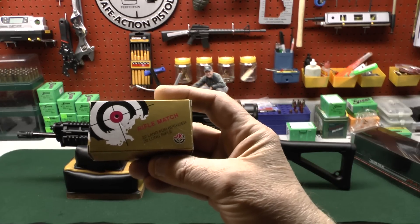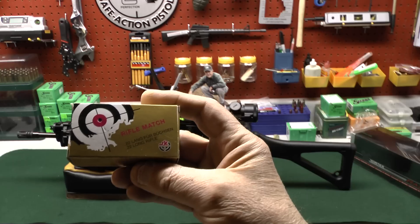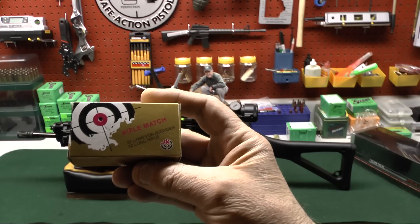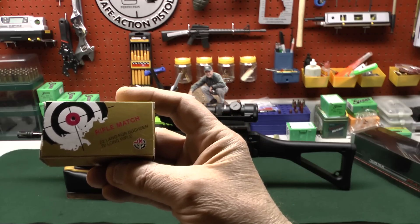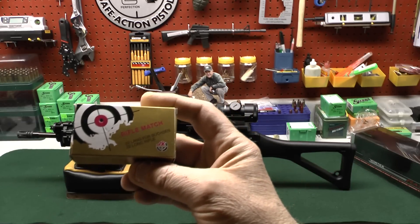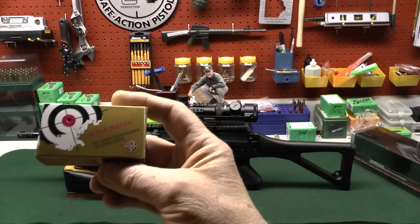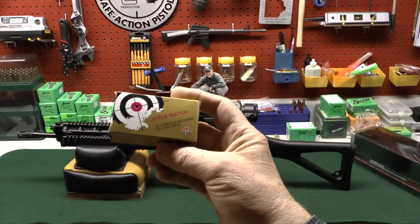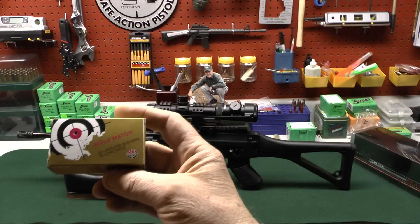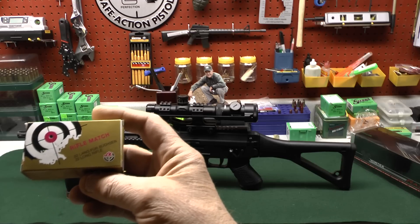Here's the recipe I used to shoot those groups: SK 22 Long Rifle Rifle Match. I bought it by the brick. This ammo shoots so well in my Anschutz — a one-hole quarter-inch gun — that I tried it in both the Beretta and the SIG, and it shoots lights out in both. You're going to pay about $72 to $73 a brick, which is not cheap, but if you want the results I'm showing you, you'll have to spend the extra money. The next report will be on the SIG 522.